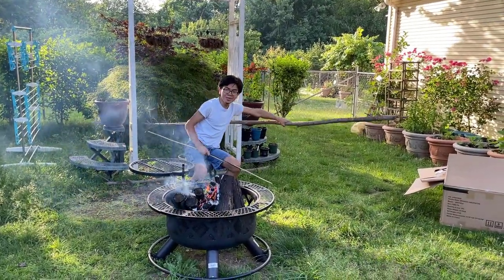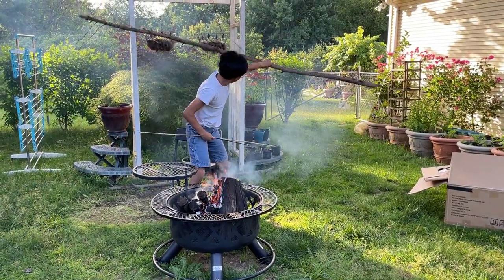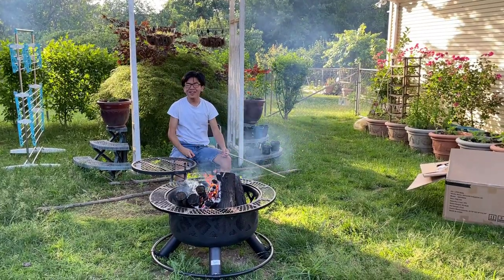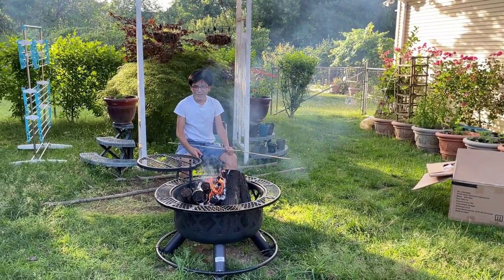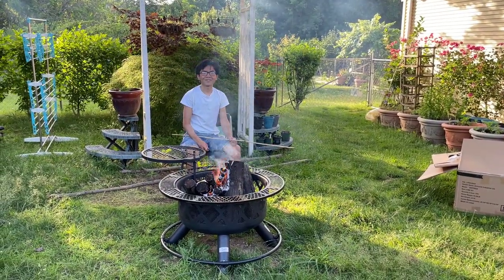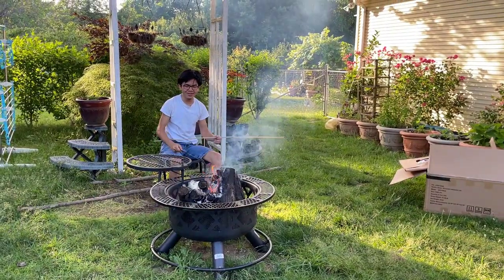We'll probably do that over the entire summer. Maybe I'll have some parties and we can make use of this fire pit. First impressions of this fire pit is pretty good — also very expensive. I'm Ayman, and thanks for watching. Please like, comment, subscribe, and look at other videos on Ay and Ayman.